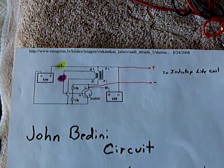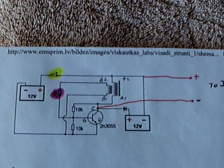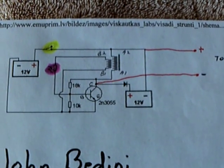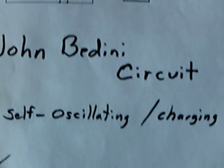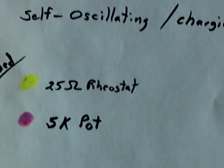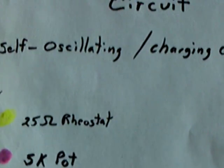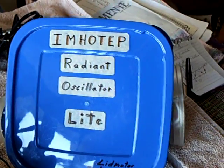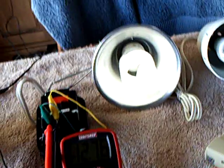That's the Emotip Radian Oscillator running on John Bedini's self-oscillating circuit. It's a one-transistor circuit with these modifications: a 25 ohm rheostat where the on-off switch was, and a 5K pot where the 2K resistor was. It's running the Emotip Radian Oscillator light. So he's working. Thank you.